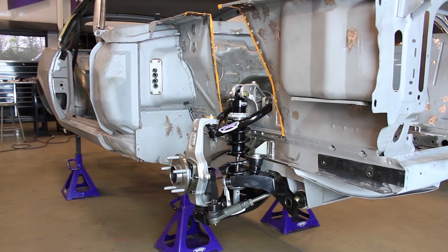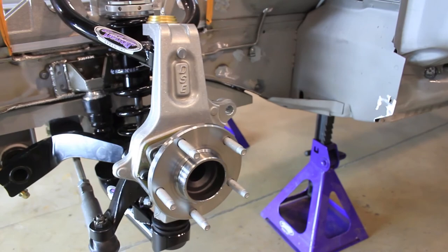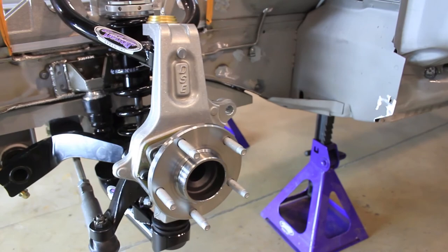The Aluma Frame is now assembled. Refer to the torque specifications in the instructions and make sure all hardware is properly torqued. Lubricate all points on the front frame with quality chassis grease.